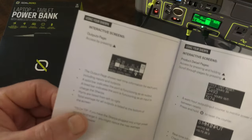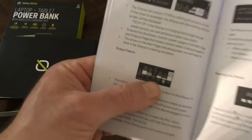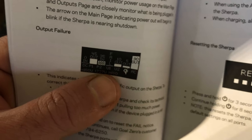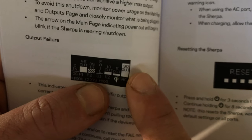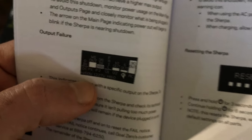The guide explains the menu itself — what's nice is that each output shows the in or out wattage. For example, the AC output shows 90W and the USB shows 10W. That way you know how much power you're pulling out and what you're putting back in.